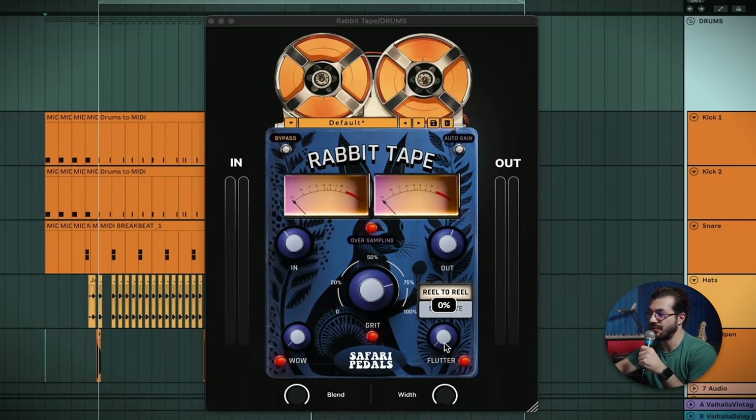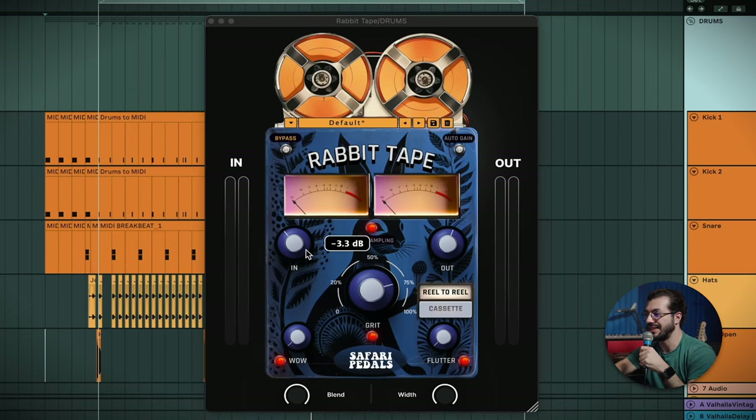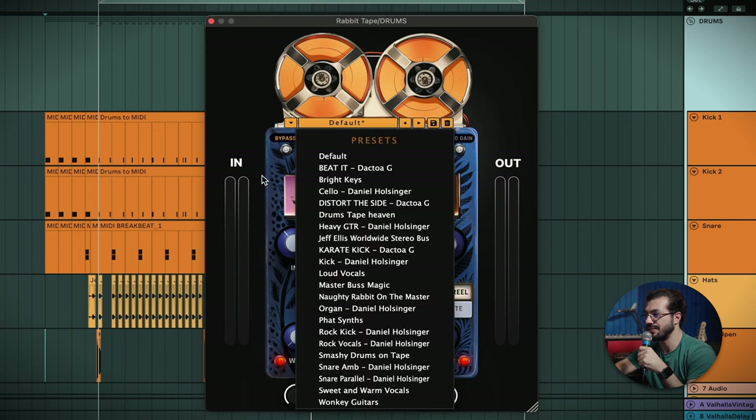You also have some Wow and Flutter, which are some classic tape sounds, as well as a blend and a width control. Lastly, we've got some oversampling. There's an auto gain, which basically links the input and the output, as well as a master bypass and your presets on top, which is very nice.